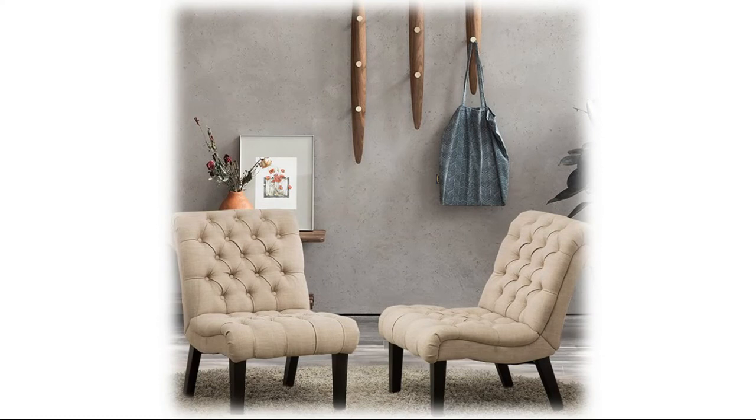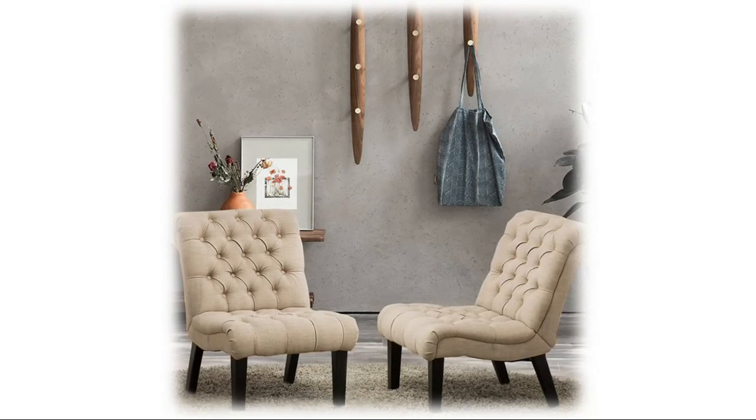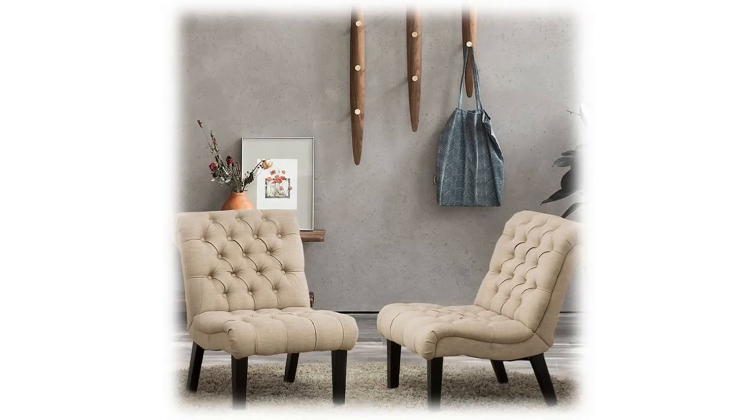Its frame construction and seat cushion have been rigorously tested to retain their plump shape over time and gently cradle your body. This modern, stylish khaki armless chair is suitable for all kinds of home decor and is very convenient to move anywhere in your house. This recliner reading chair is ideal for vanity and can also be used in living rooms, bedrooms, dorms, offices, reception areas, cafes, and more.